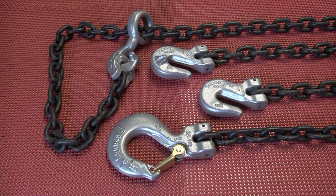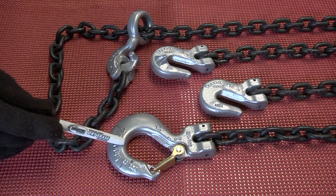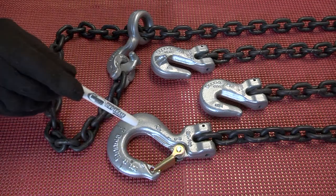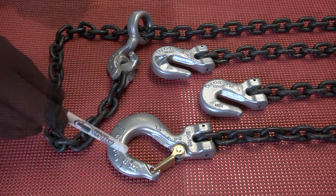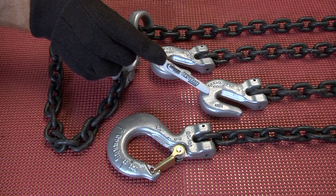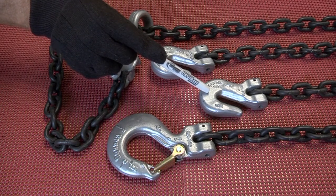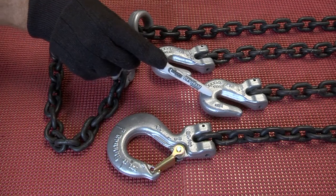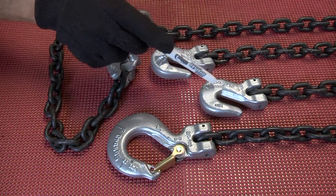There are several chain hooks available for use on chain slings. The chain sling hook is used for direct connection to load connections and is not recommended for forming choker hitches. The standard chain choker hook is the most common hook used to form chokers and provides 80% of the chain capacity.